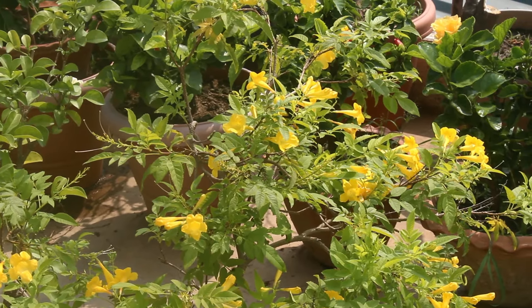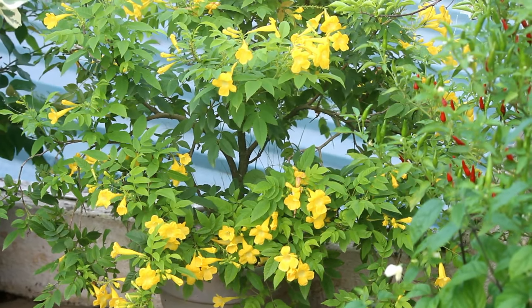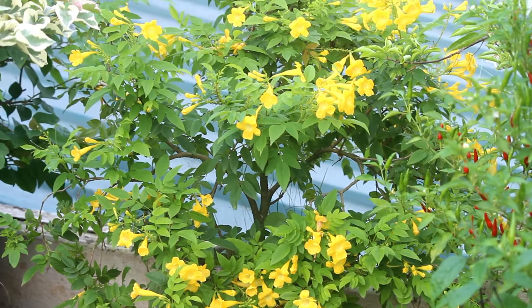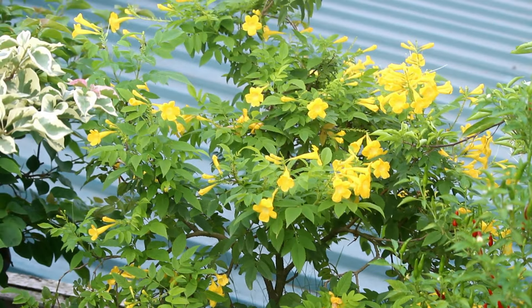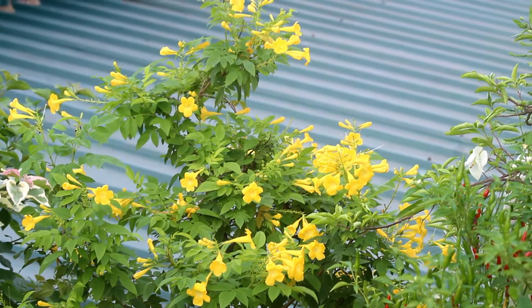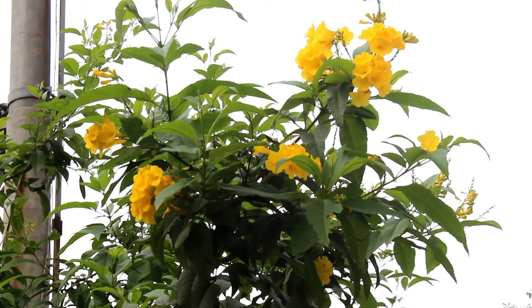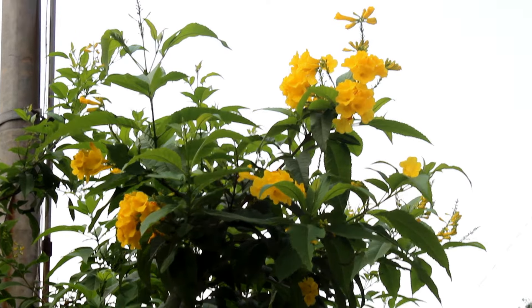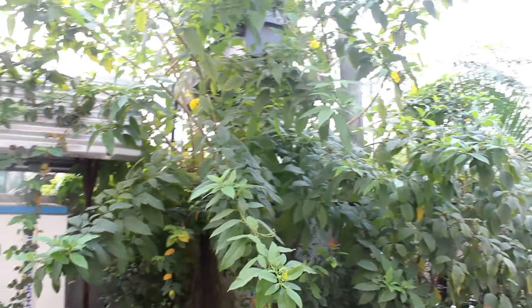So what's the secret to get flowers non-stop? It's very simple — you need to buy the hybrid or dwarf variety. Mine is the same, and that is why it blooms non-stop. To identify it: the size of the leaves and flowers are smaller in the hybrid variety compared to the normal, taller, or bigger one.